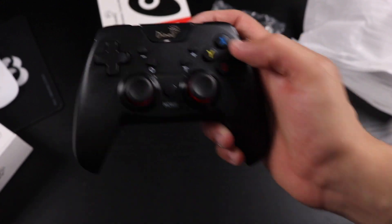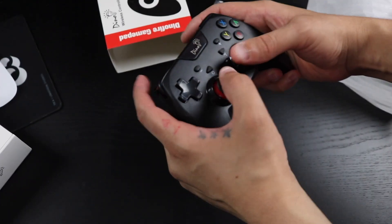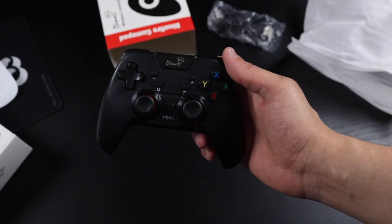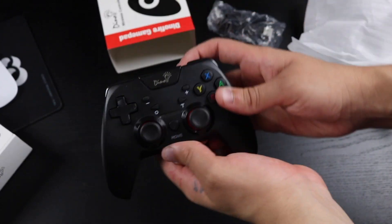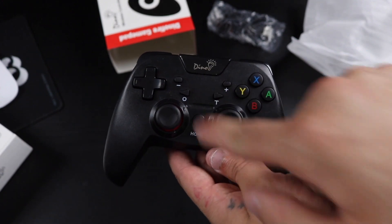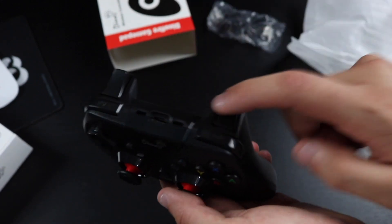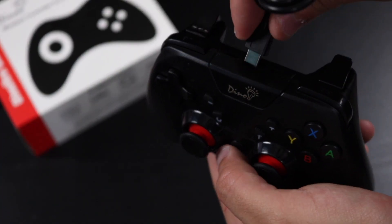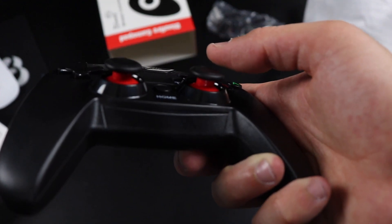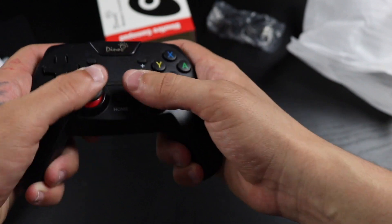Here's the controller itself — it kind of looks like an Xbox One controller, which is really cool. Just by feeling it I can already tell this is a much better feel than using the little Joy-Con. Really good in the hands. It has a colorful X, Y, B, and A button layout. There's also a T and an O for the turbo function. Up top there's the USB Type-C charging port and the home button. The insides of the analog sticks are red — really cool, dynamic feel.